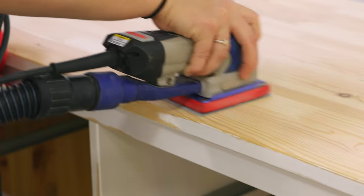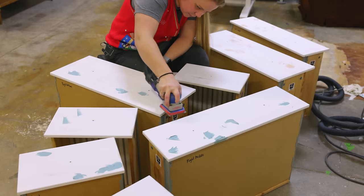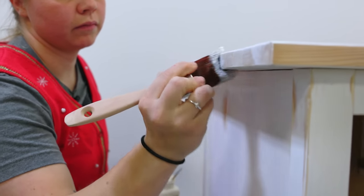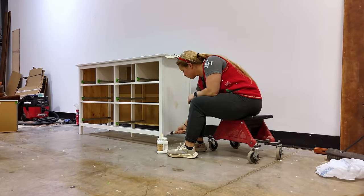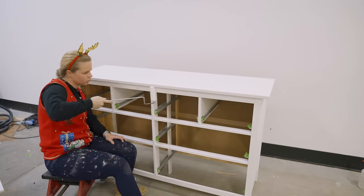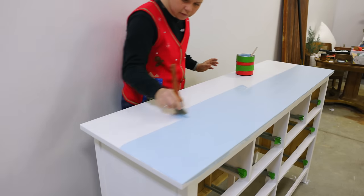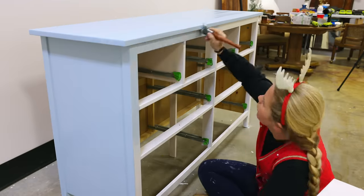I sanded the Bondo smooth and primed with Dixie Belle's Boss. Next I used a really cool new paint that I'm testing out — a chalk and clay based paint, so it was a two-in-one type of paint with a little bit of texture, but it really evened out nicely, especially when I used the mister bottle to help even out some of those brushstroke marks.